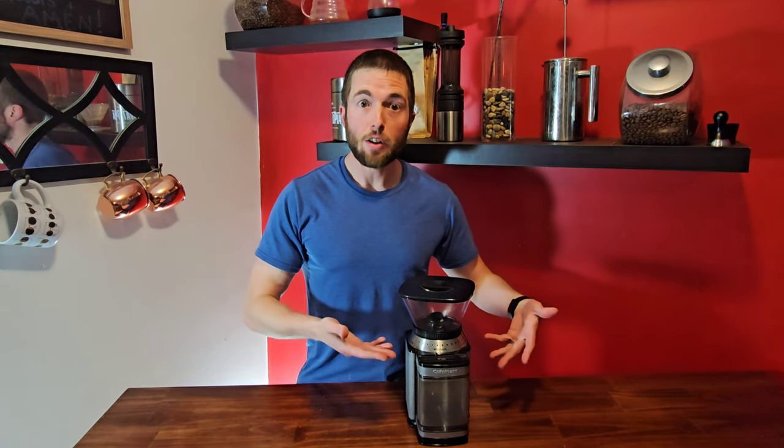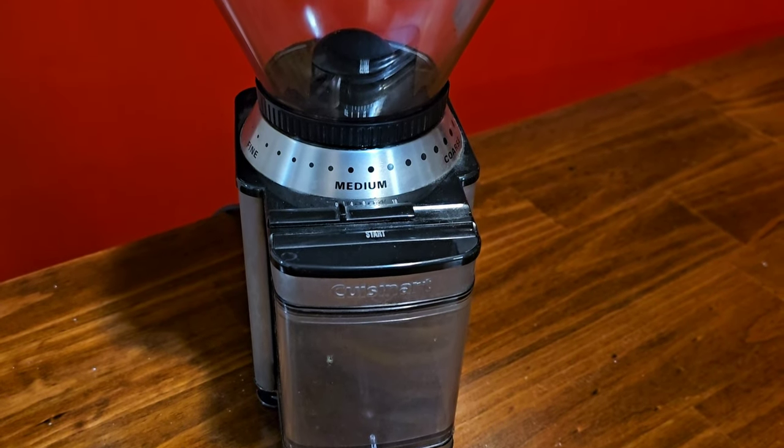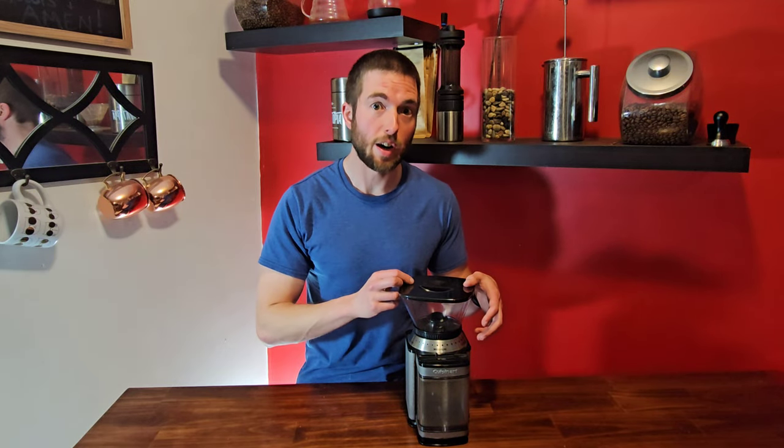Hello everybody! Are you looking to upgrade your coffee experience by maybe getting a coffee grinder instead of having those pre-ground beans at home? Well today we're going to be reviewing the Cuisinart DBM-8, and stay tuned to the end because by the end you'll know if this is the right grinder for you.